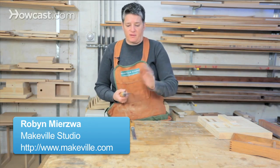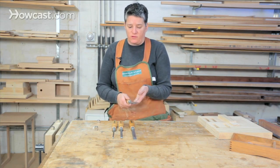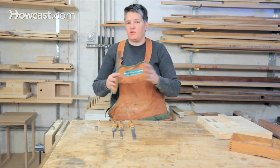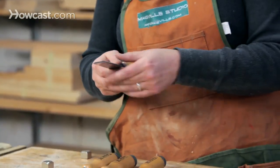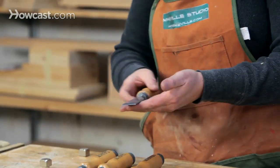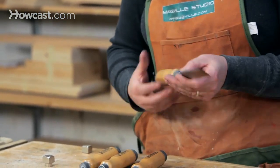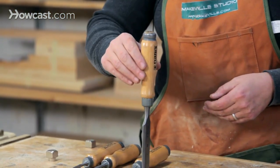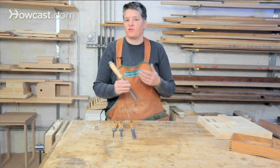Once you've got the back flat and the front sharp, you're pretty much ready to go, and using these chisels is very simple. There are basically two operations you're going to do with chisels — two categories of things. One is called paring, which is a horizontal slicing motion, and the other is chopping or mallet work, where you've got the chisel in a vertical position and you're chopping down into an opening and trying to square something.